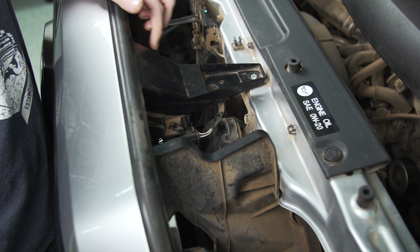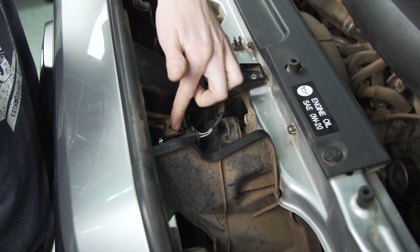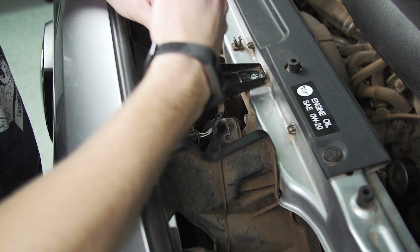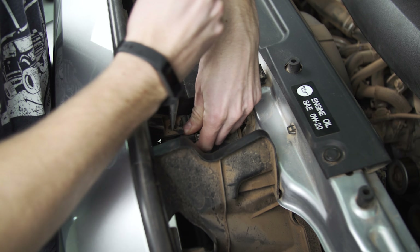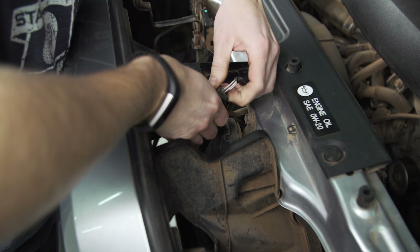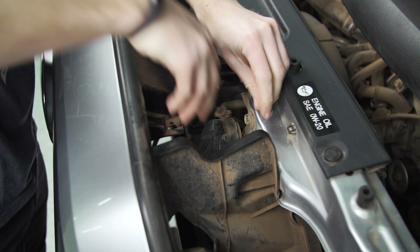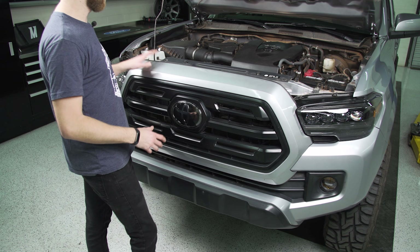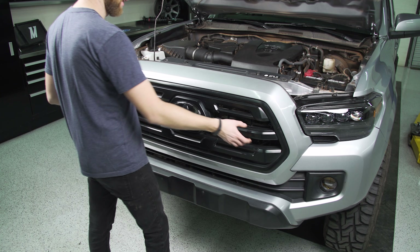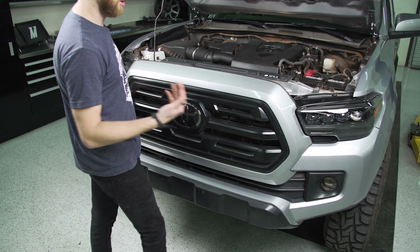You can then pop the rest of the clip out. Now if you have a sensor module in your grille like we do, you're going to have a wiring harness that comes up to it, so you'll need to unplug this before you pull the grille out. From here to remove the grille, all you have to do is pull up on these posts so they come off the little plastic tabs, and then we're going to grab the grille and just kind of pull outward.